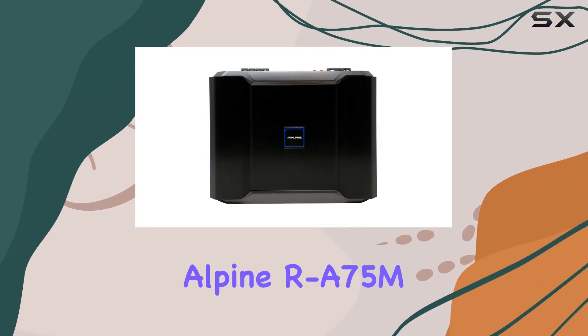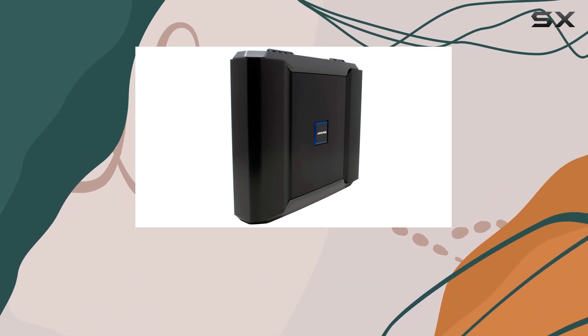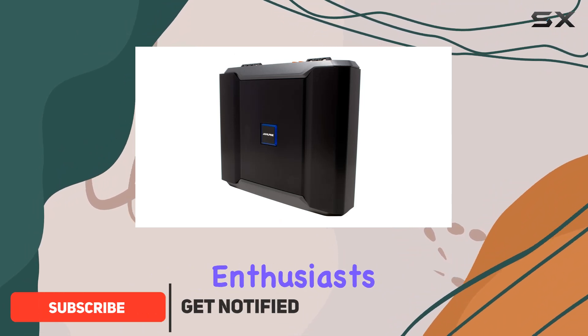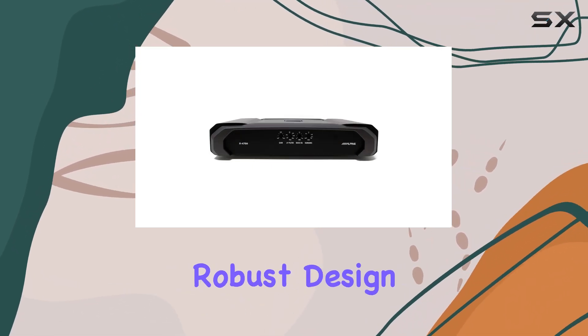Exploring the Alpine RA75MR Series Mono Digital Amplifier, it's clear that Alpine has designed a powerhouse capable of delivering 750 watts of pristine audio at 2 ohms. For enthusiasts looking to elevate their car audio system, this Class D amplifier brings formidable performance enveloped in a sleek and robust design.